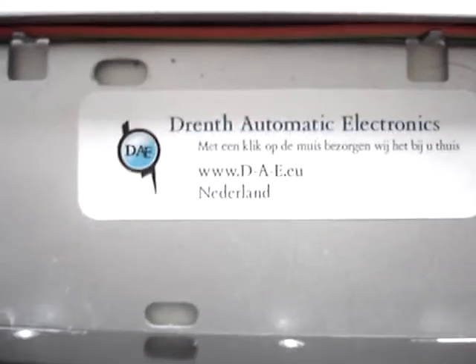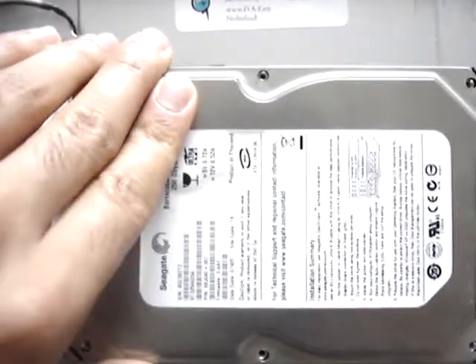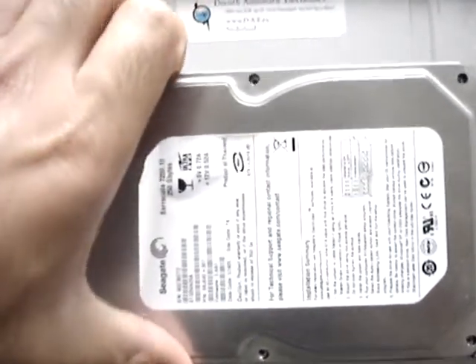Welcome to Drent Automatic Electronics. Today we can open this hard drive and look inside.